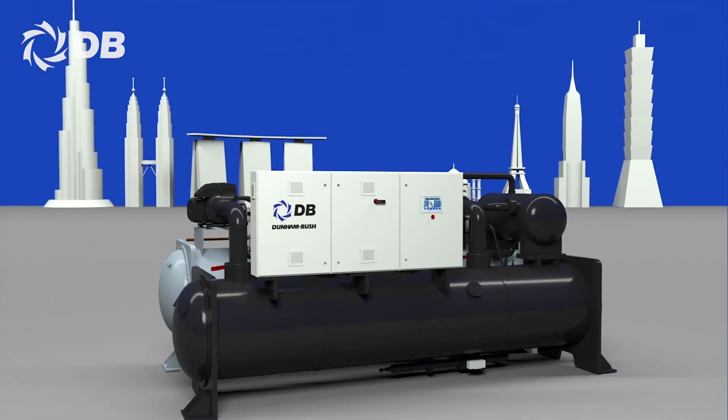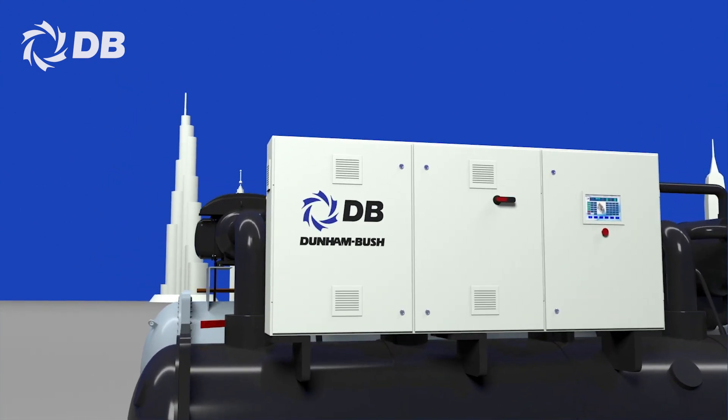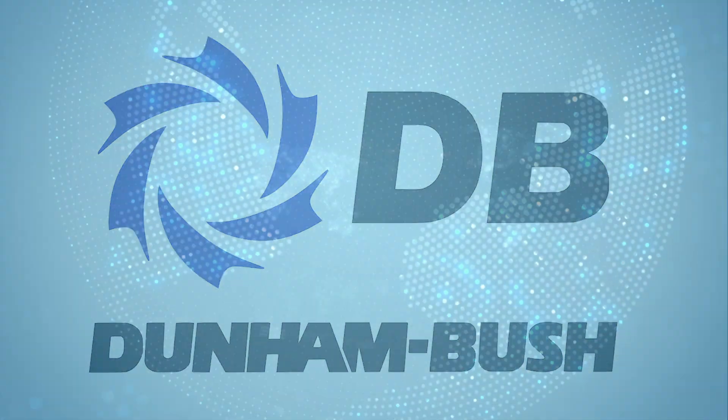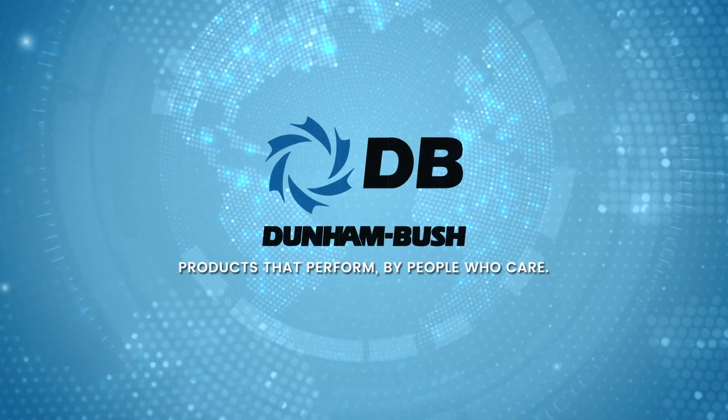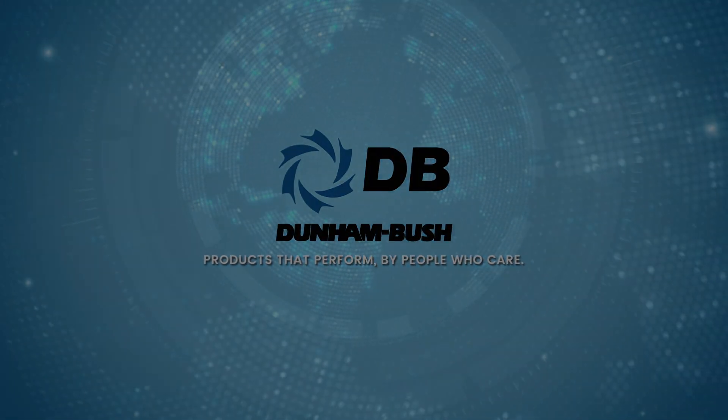This is a high-performing industrial grade centrifugal chiller — a technological marvel that was invented with people in mind. Dunham-Bush: products that perform, by people who care.